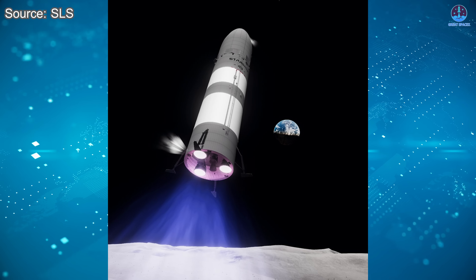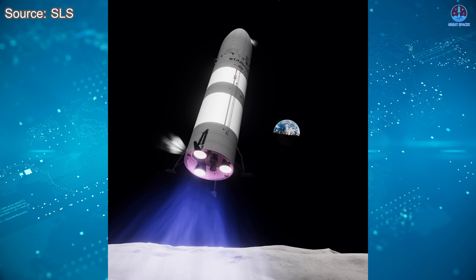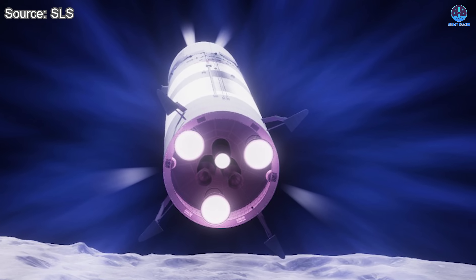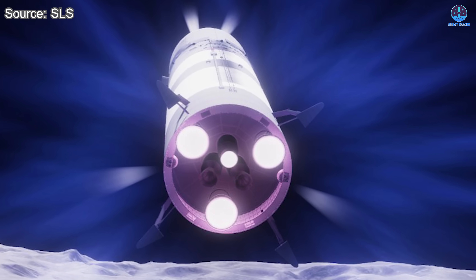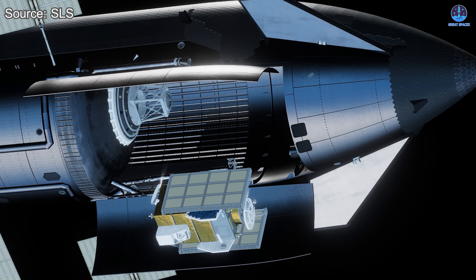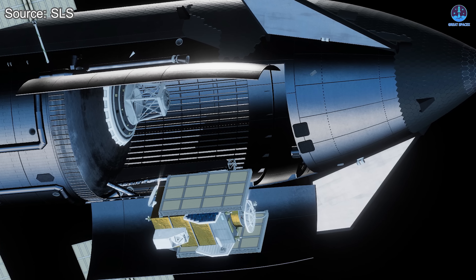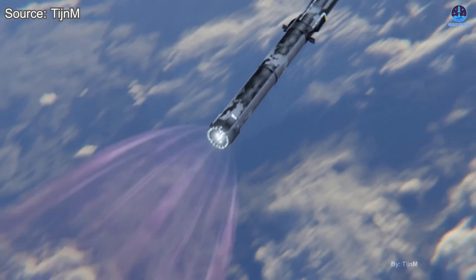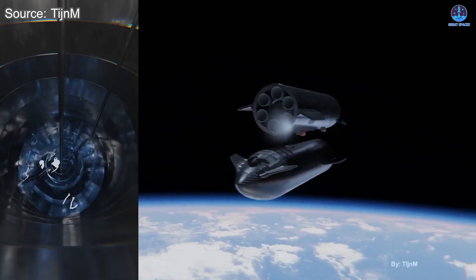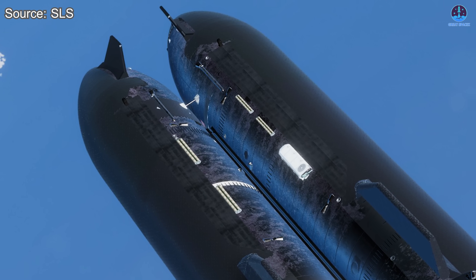In the host's opinion, the expendable version of Starship is absolutely worth considering. Beyond the advantages already discussed, it will also serve as critical preparation for several major missions in the near future.